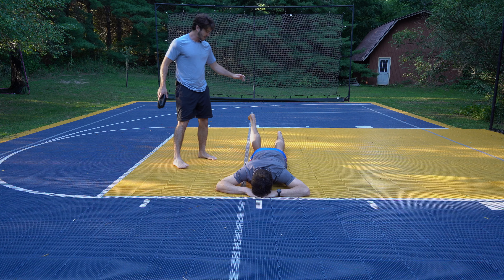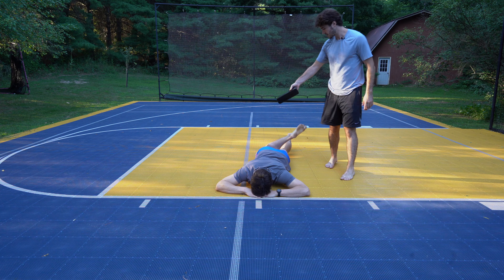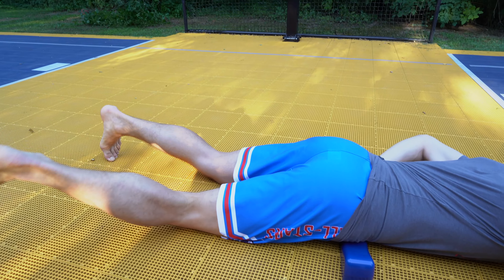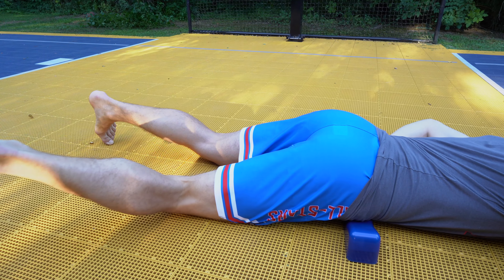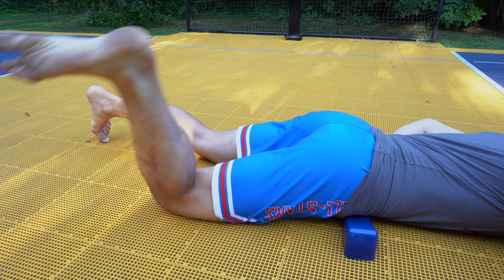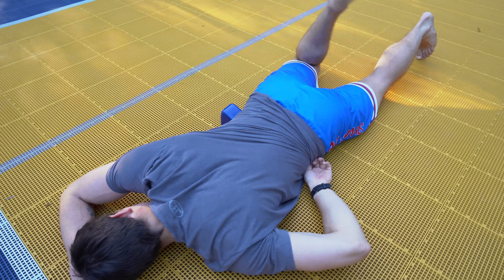One other dynamic motion we can do is called the windshield wiper — bringing up this leg and swinging it back and forth. What that's going to do is rotate your hips so that the claw really digs into that interface where the iliacus is. Pretty much any tightness you have in the iliacus is going to get destroyed by this motion.